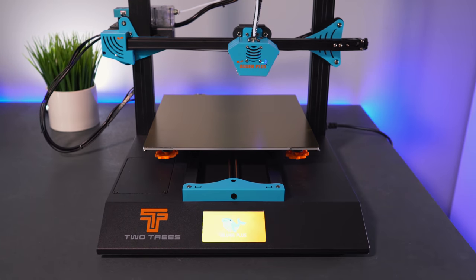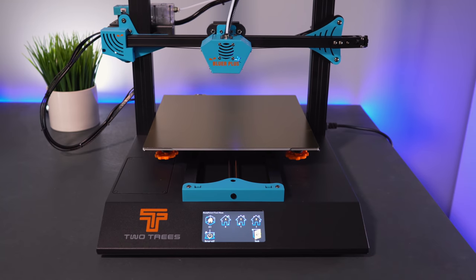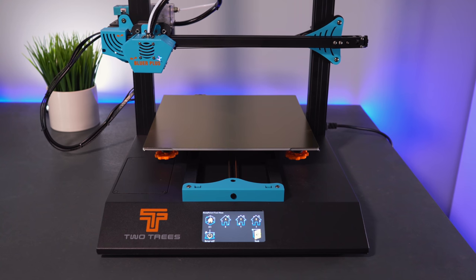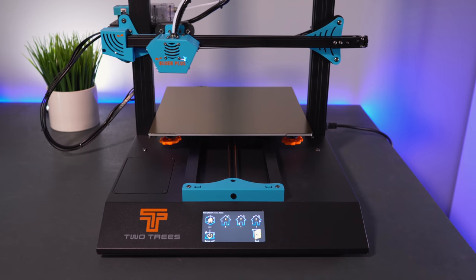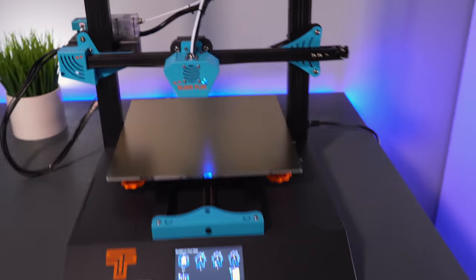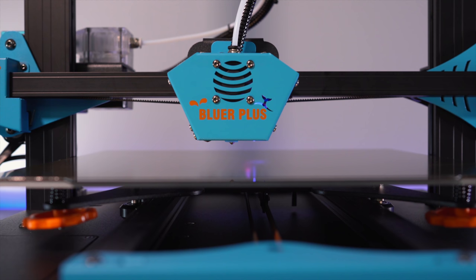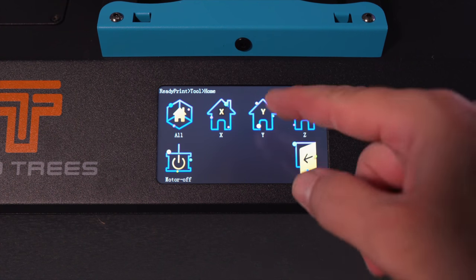I'm excited to power this on. Power cable is connected — let's hit the switch. It powers on, the screen boots up, and I can hear the leveling pin doing its thing. The UI looks quite interesting. First I want to make sure all axes are working, so I'll go to Tools > Home > All. It moves — there goes the X, the Y, and now the Z using the little pin on the probe. All axes work. As they were moving I noticed the movements were very quiet — this definitely has the silent drivers.